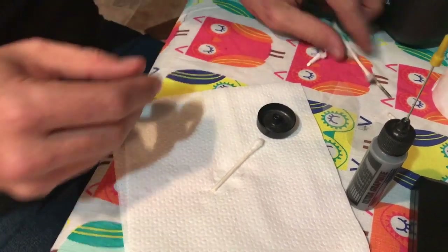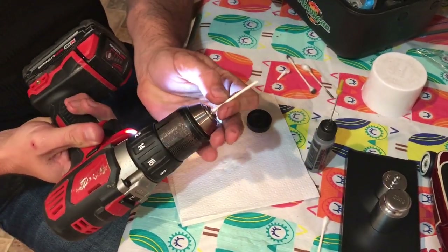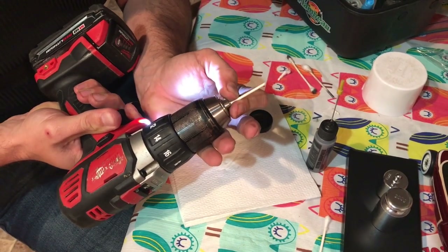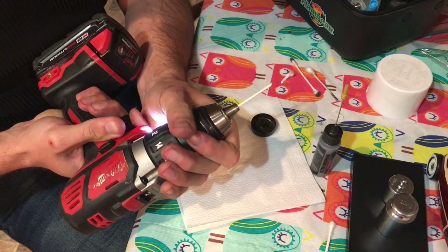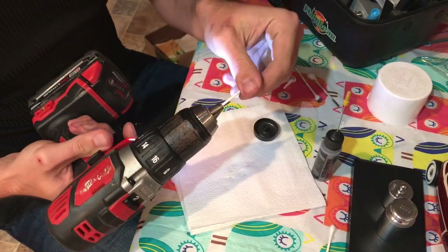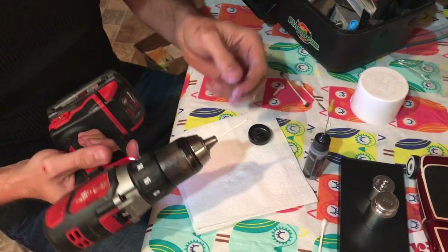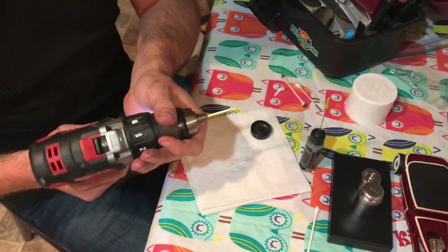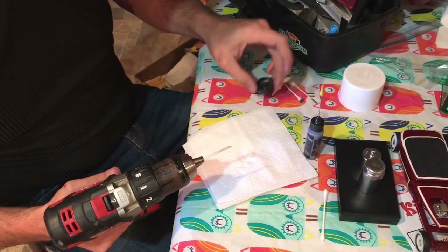The first thing I'm going to do after I cut that is chuck it up in my drill. You don't want to squeeze it down too tight because this is just cardboard, just paper, but I usually try to get a pretty decent tension on it.